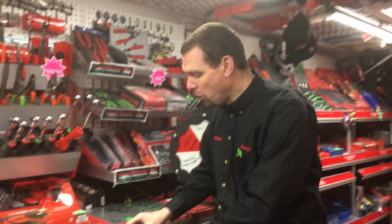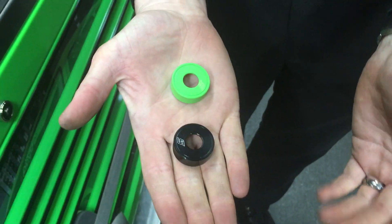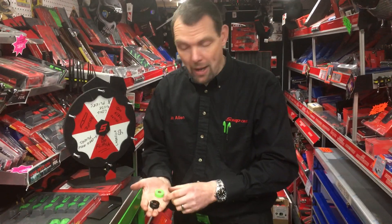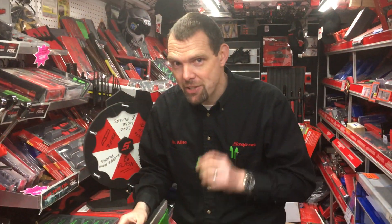Well now you can — you can buy these caps. They come in an array of different colours. The part number is K1LCAP, like 'cap', and you just add a suffix for the colour that you require. Just ask your Snap-on franchisee how to get them, and they're very easy to fit.